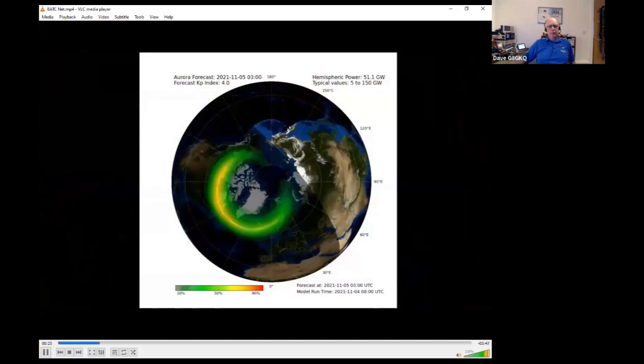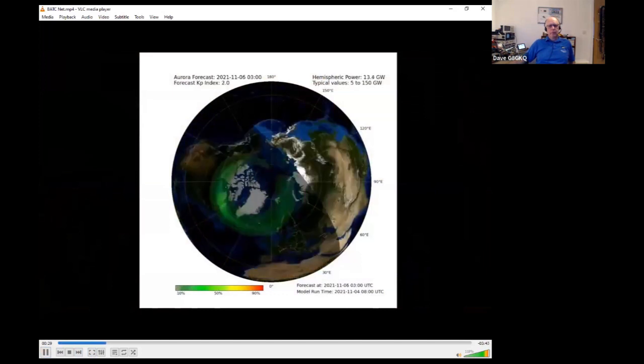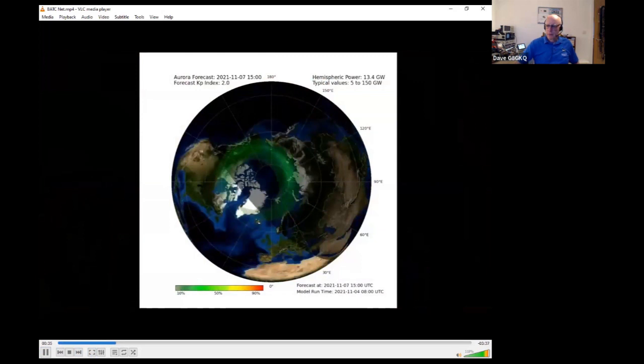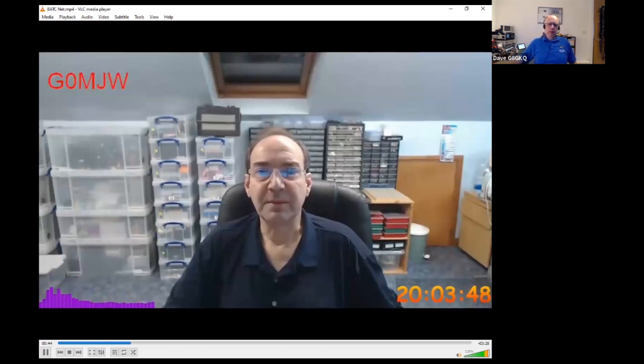[From the QO-100 net recording] G0MJW: I just thought I'd show you this - it seems topical. This is the latest auroral forecast, the Ovation forecast from the Met Office, after the two space weather events that happened today. That's going to be a pretty big aurora. Good to see everyone - I've seen a few people testing so far. Look forward to seeing what's said.